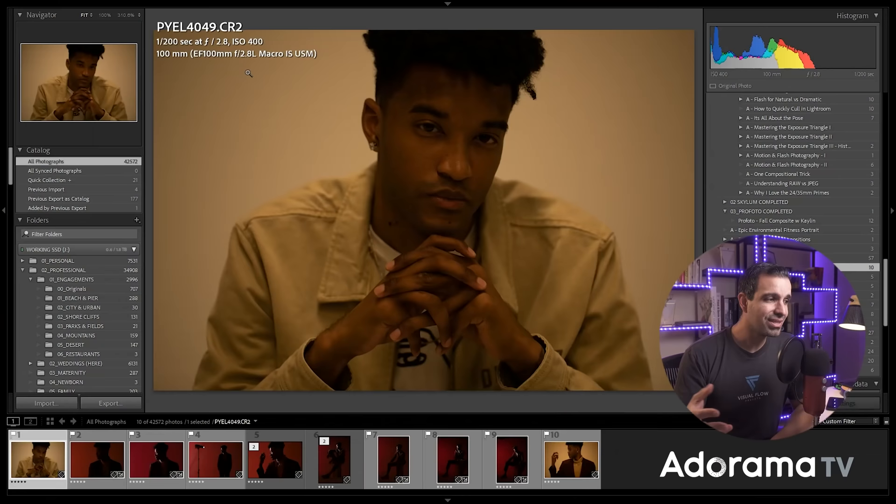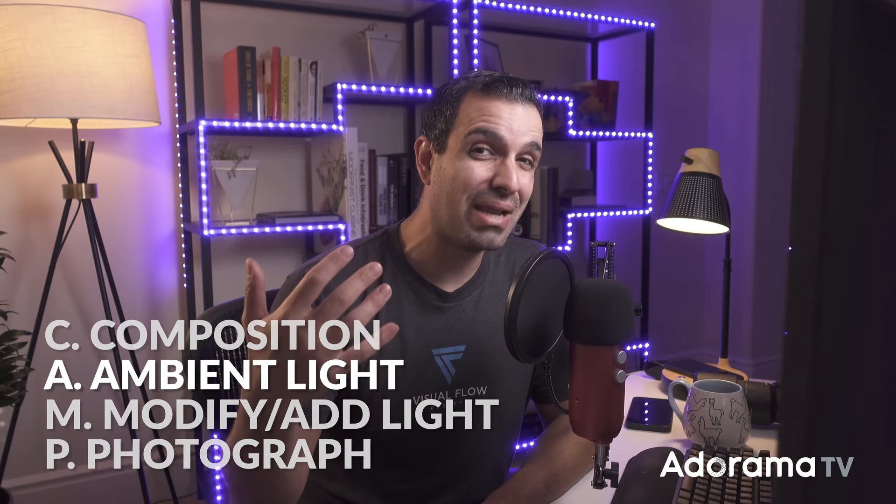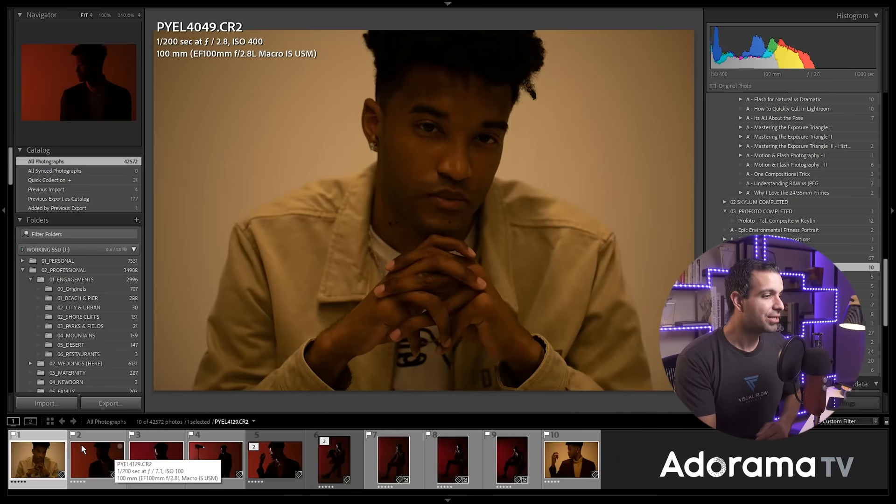We're gonna start with composition. This is a studio setup, so the composition is pretty straightforward — we're basically just shooting a closeup portrait of Jay. Let's go to ambient light. This piece is big because what you want to do is flip off all of the ambient light in the room, unless you can't, in which case you're gonna have to dial down your ambient exposure.